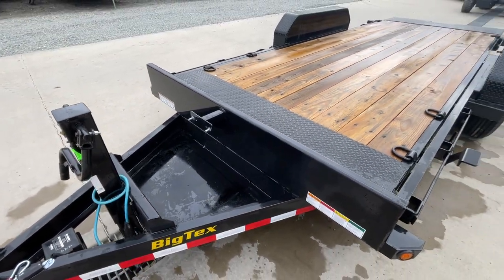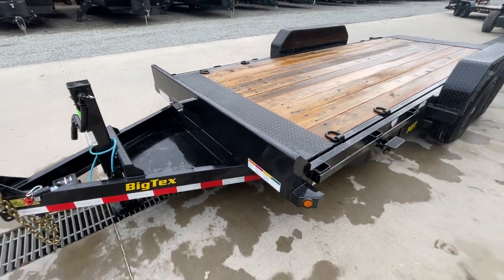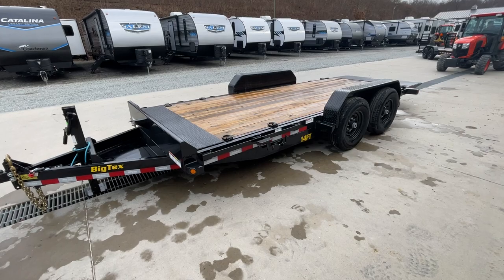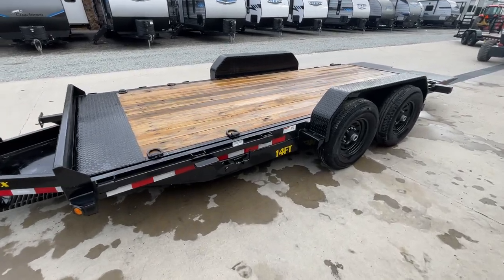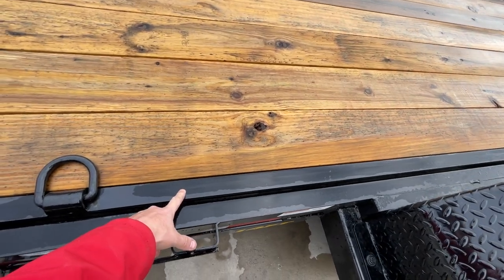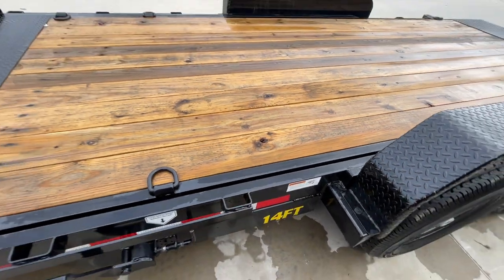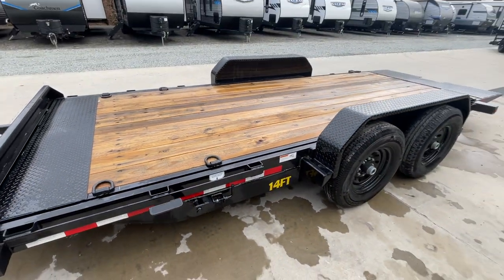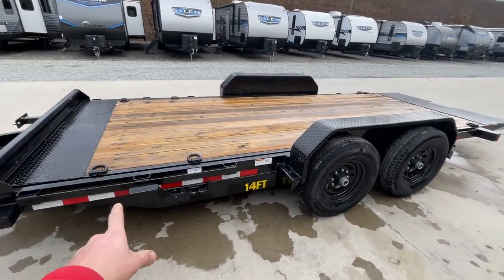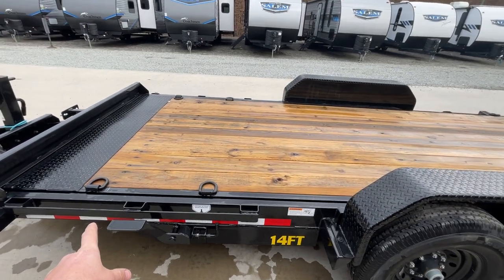Spare tire mount is also standard up in the A-frame. Like most trailers similar to this, it's going to have a six-inch channel four-wrap tongue, six-inch channel mainframe, and then you've also got a six-inch bed frame nestled inside your mainframe. Six D-rings are standard equipment — four for your equipment and two up front, which you could use for an implement tie-down.